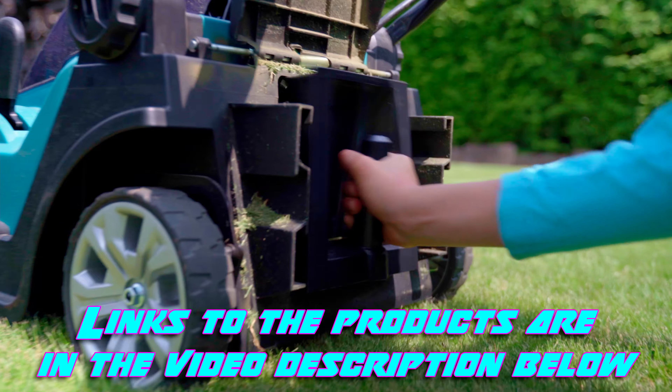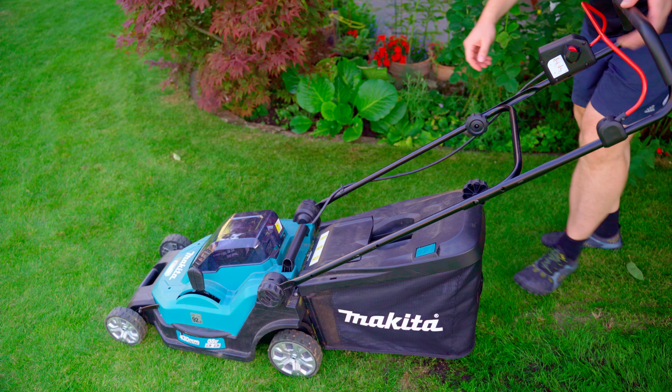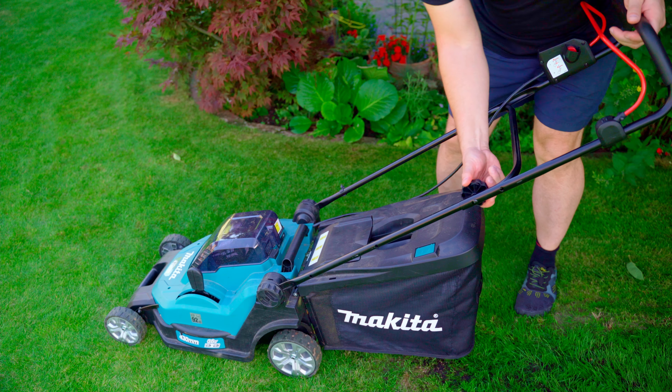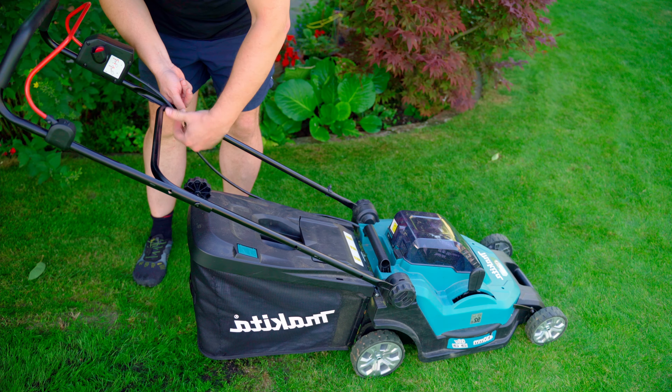A mulching plug is also available as an accessory for the mower — it is simply inserted in the back instead of the grass box. The mower can also be folded easily by undoing a few screws on the handlebar, making it easy to store away at the end of the season.